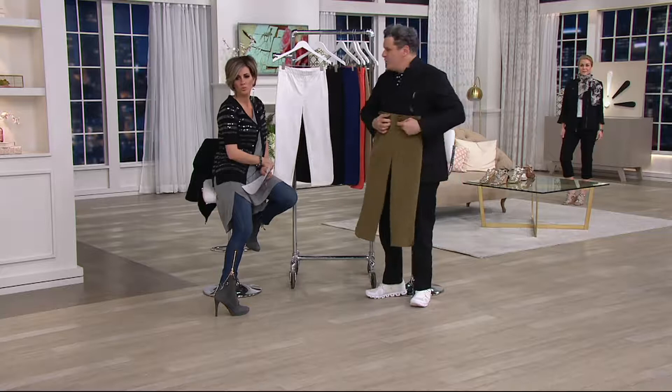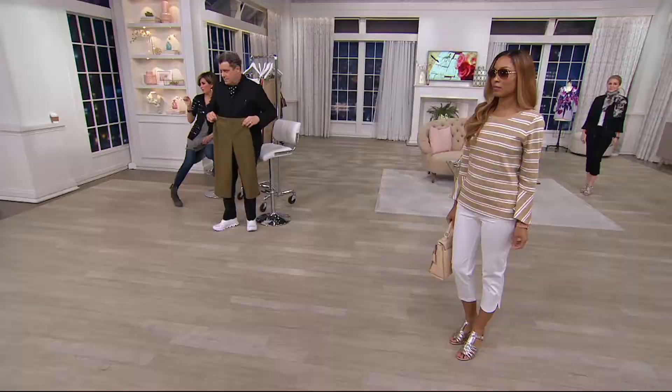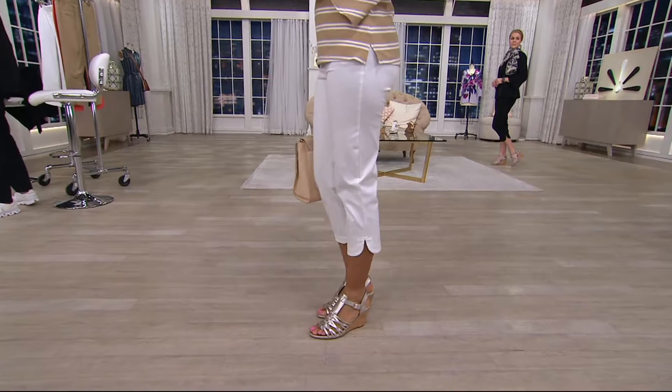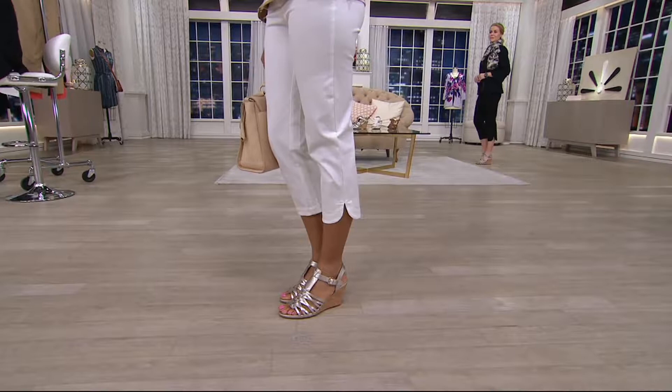Can we see them on the models? Girls, can you turn? Can you angle the little tulip hem to the camera? Because I think that's the sweetest detail. Look at that. And the thing is, it starts with the 24-7 fabric — if you know that fabric, I suspect you're on the phone already because of this crazy, wonderful deal.